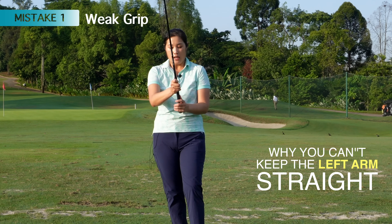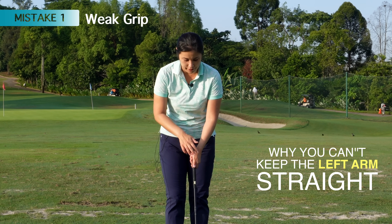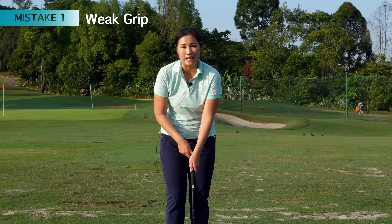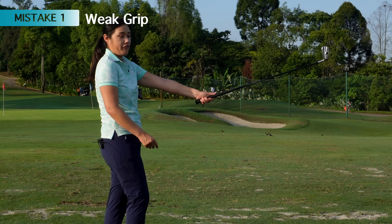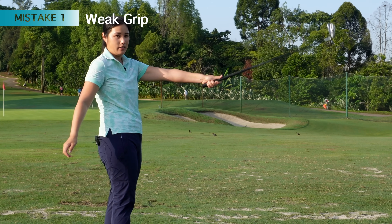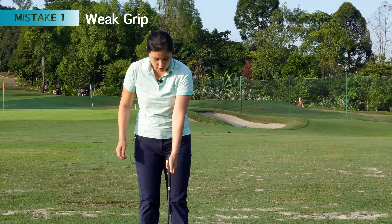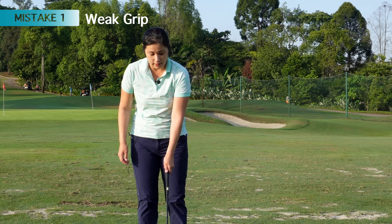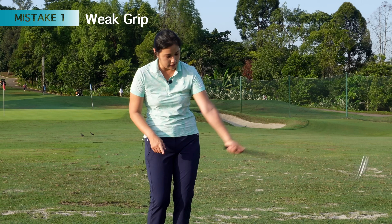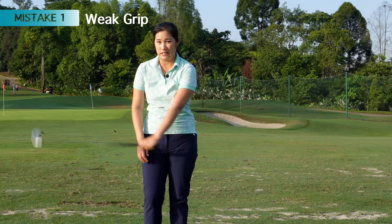Number one is the grip. If you have too weak a left hand grip — too weak means your thumb is on top, you don't see any knuckles from the top, or maybe just only one knuckle. Or you have your left thumb spread down the grip like this, with no gap between the palm and the grip and your thumb pointing straight down. If your grip looks like that or if it's too weak, you won't be able to cock the wrist. If you can't cock the wrist, you won't be able to release and you won't be able to get to this position. It's really hard to keep the left arm straight if you can't release the club.